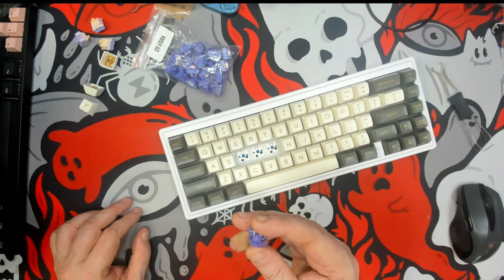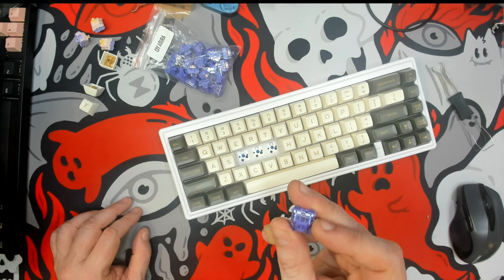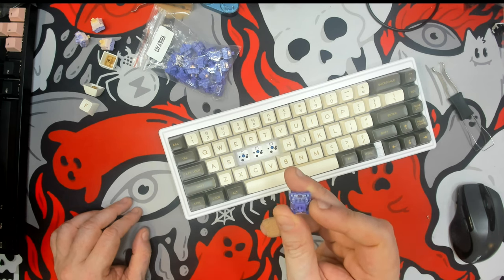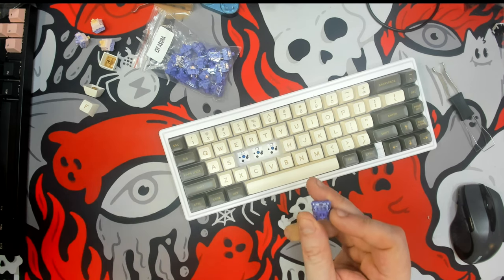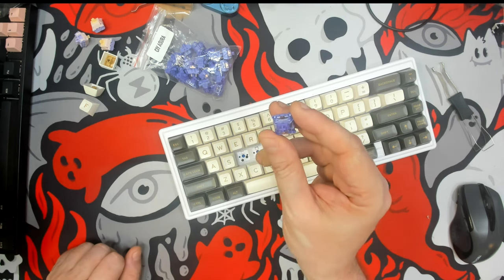Greetings fellow humans. Bad Mark here with another transmission from Mech Tech Keyboards. Today we're taking a look at a switch from CIY. This is a tactile switch called the ASURA, A-S-U-R-A.